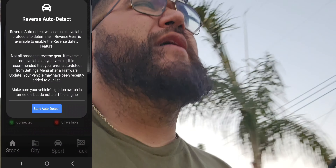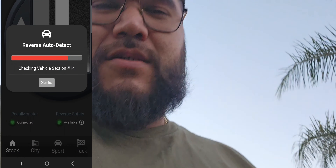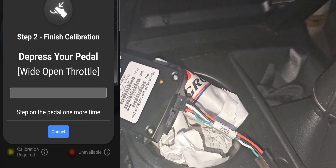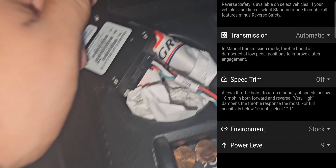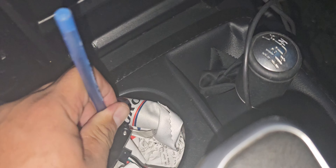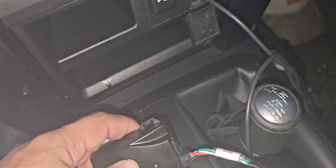Before I tuck everything away I want to turn it on. There's an app you have to download and set up, so let me do that first. I might need to hit this button right here to reset it. I'm set up to the app — I'm in Martini mode right now, halfway through.